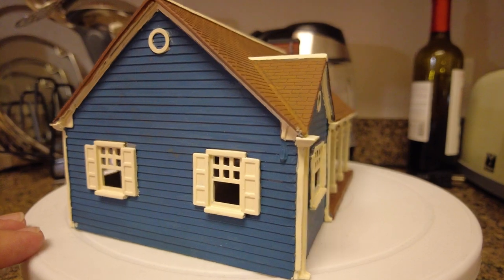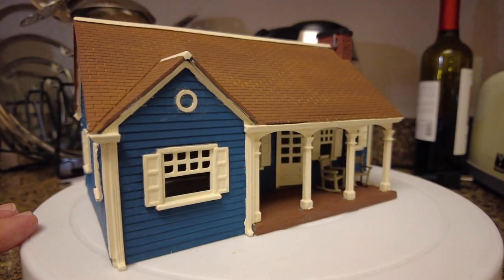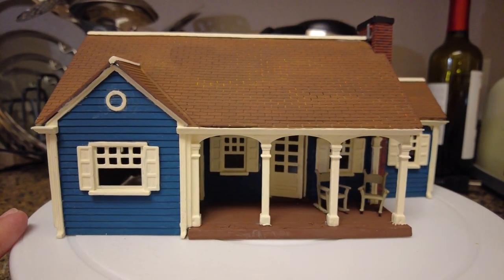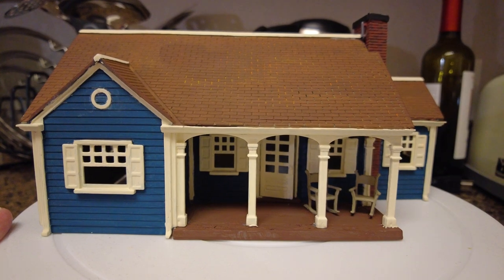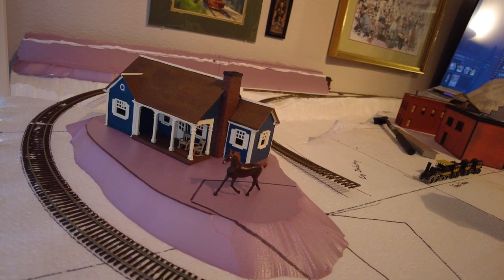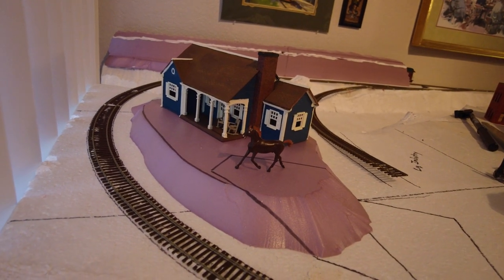I think my dad did an amazing job. This house may not actually be the style of the 1890s, but my dad sure made it look like it is. So, thank you so much, dad, for all this amazing work — it looks absolutely wonderful. Here is what the mayor's house looks like in its element — it's kind of perched atop a little hill.